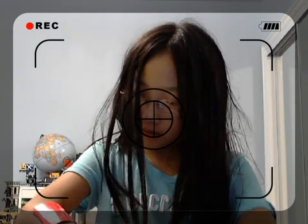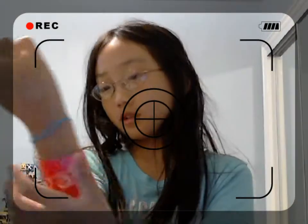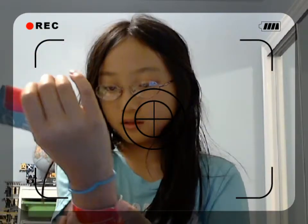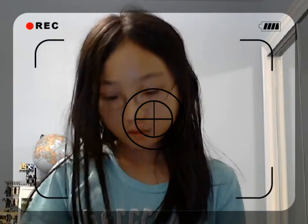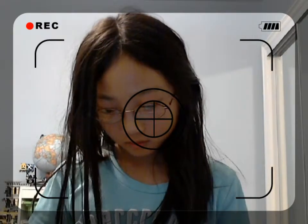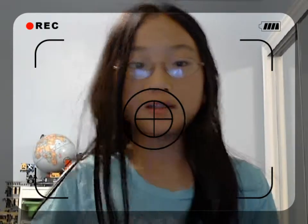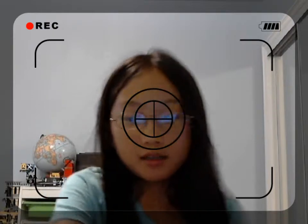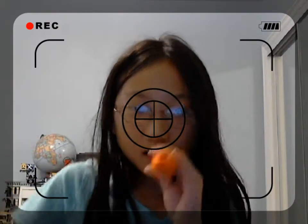Now you have a bangle that also is an accessory. And if you want to make it thinner, you can just use scissors and cut it.